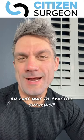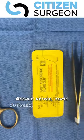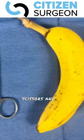Want an easy way to practice suturing? I'm going to show you right now. You only need a few things: needle driver, some sutures, some forceps, scissors, and of course the banana.